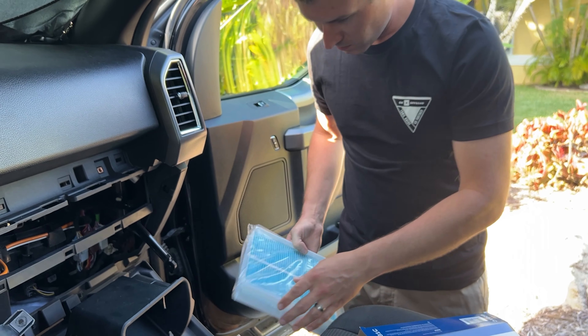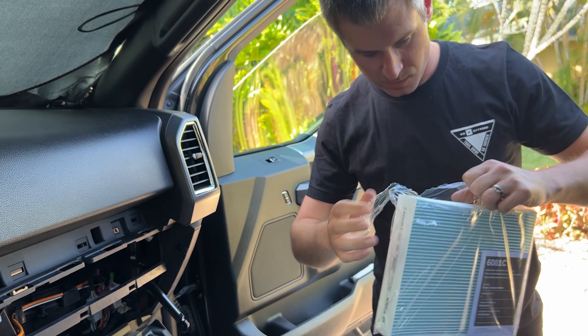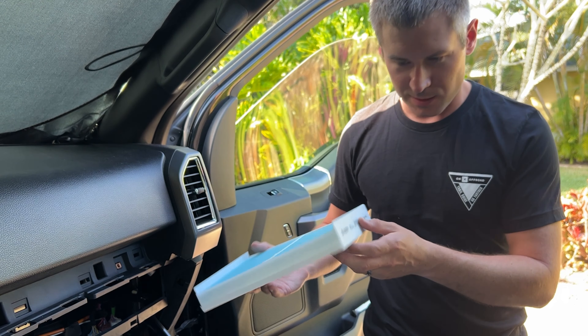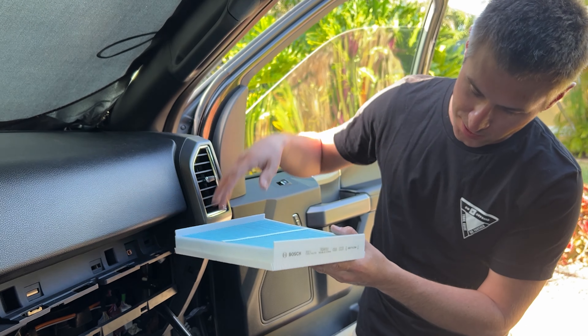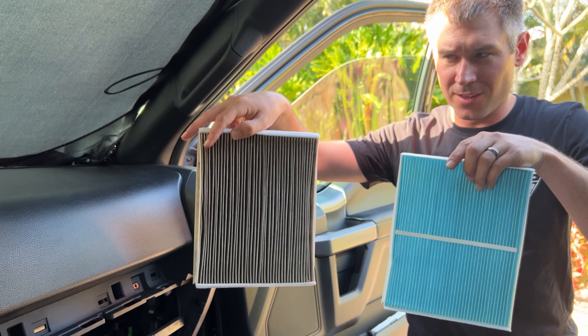Pull from the back edge on both sides and the filter will come out. Here's our filter — note the airflow direction arrow showing air going down, so we'll need to replace it in that same direction. That is a pretty dirty filter — you can see a lot of stuff in there. Definitely due to be replaced.